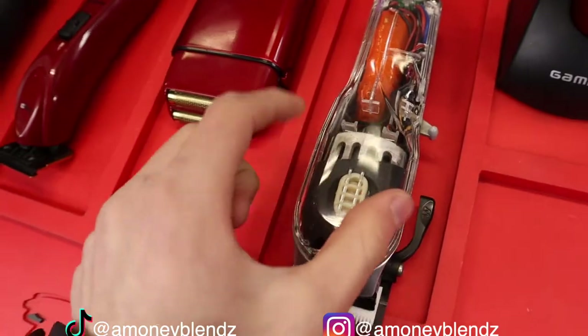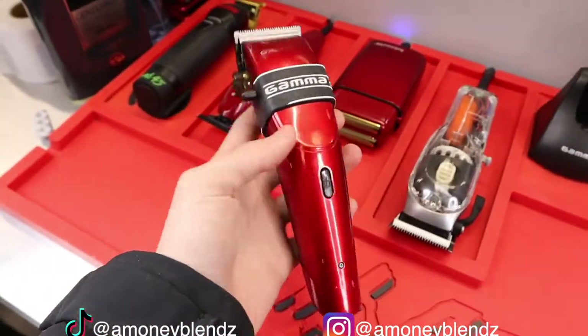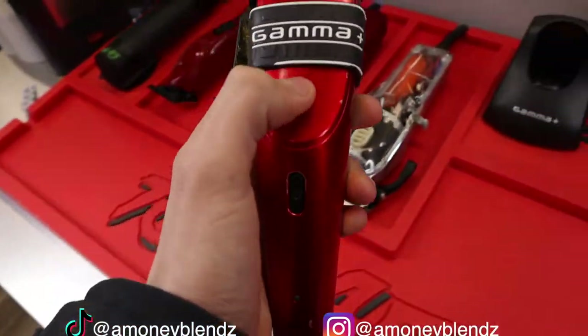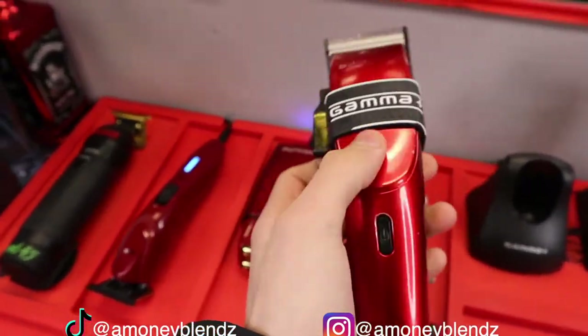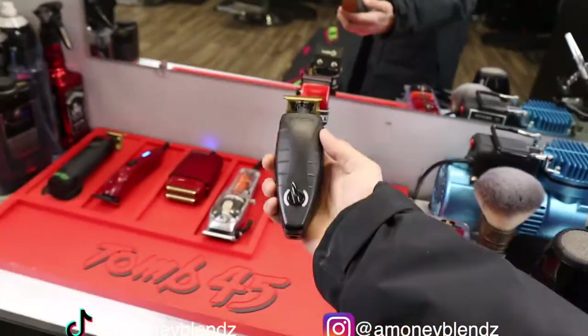Here we got my Seniors — I put a custom copper cover on top. Here we got my Gammas — these are my go-to. I'd recommend if you're a beginner barber to cop some Gamma Ergos. I put a custom red cover on top. And here we got my GTX.